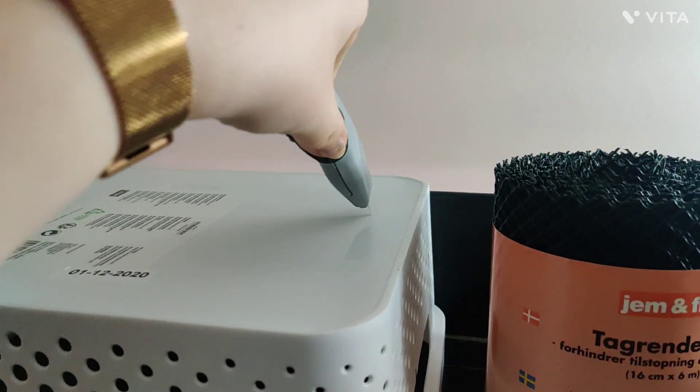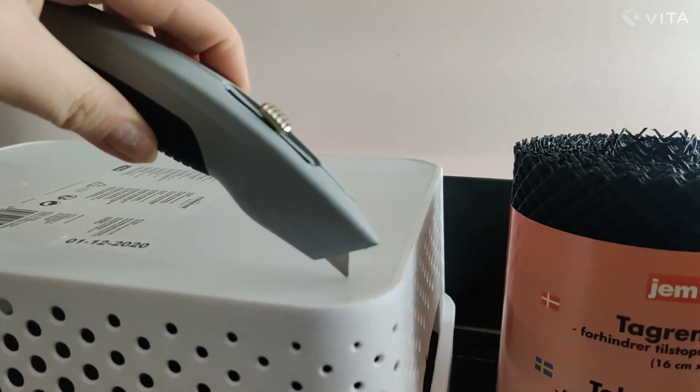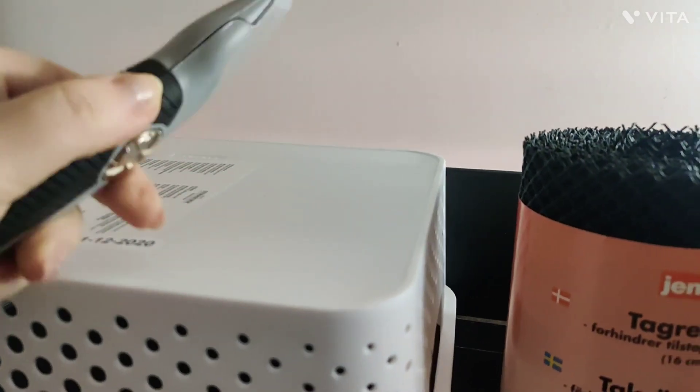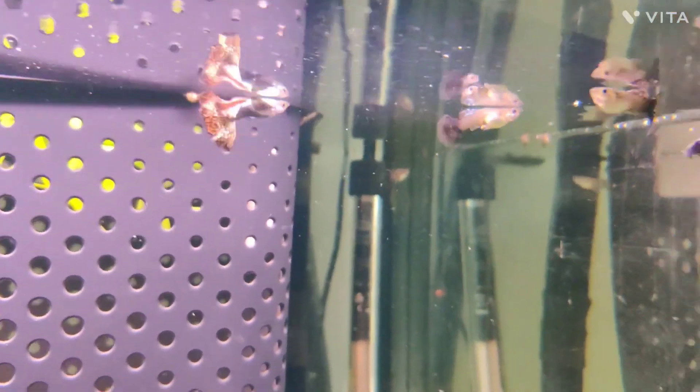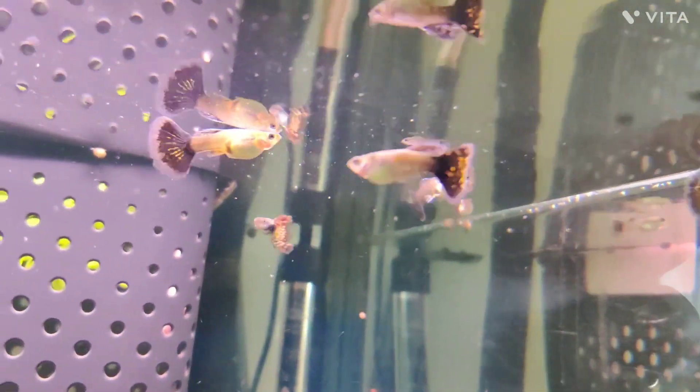I would cut it like this, so you leave an edge to attach the plastic mesh. Make sure to cut the mesh to the size you need and make sure to heat up your glue gun and attach the mesh to a clean and dry surface, otherwise it will not stick to the inside of the breather box.